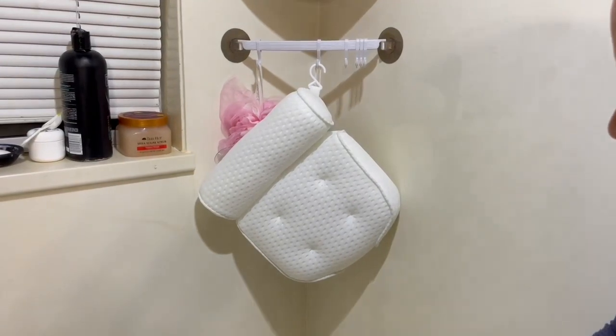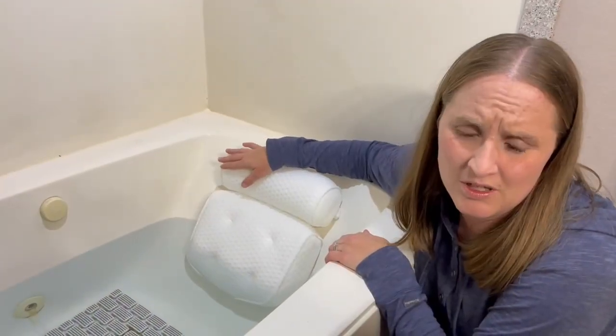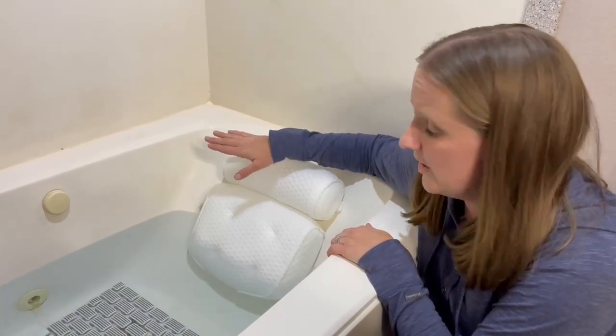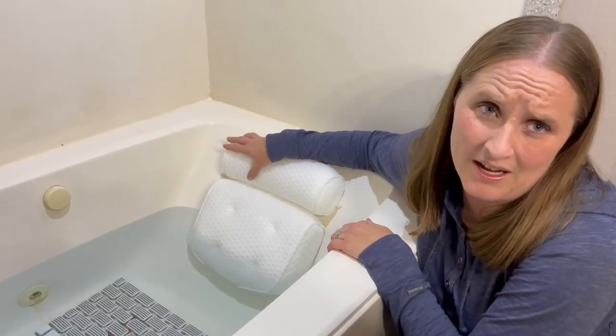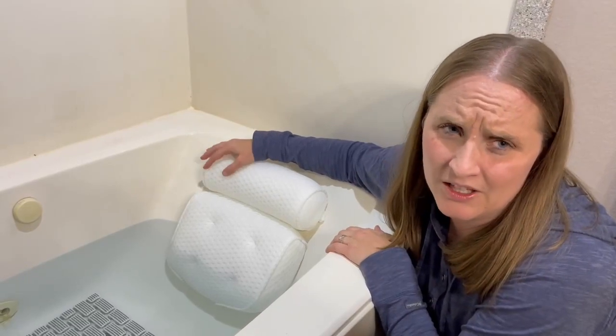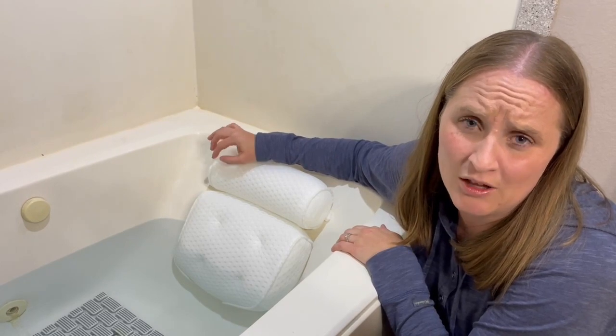This bathtub pillow is super comfortable and it's going to help you enjoy your bath time a lot more because your head and your back are going to be more comfortable. I really love this bath pillow — I'd highly recommend it to anyone that has a bathtub and loves to take a bath. You're going to enjoy your bath time a lot more with this bath pillow.